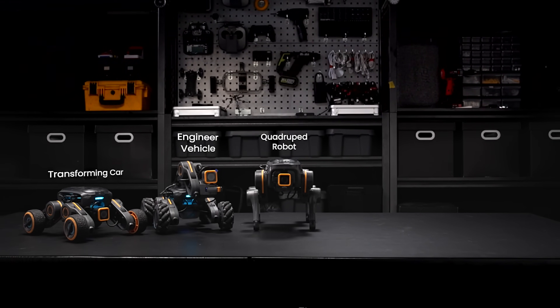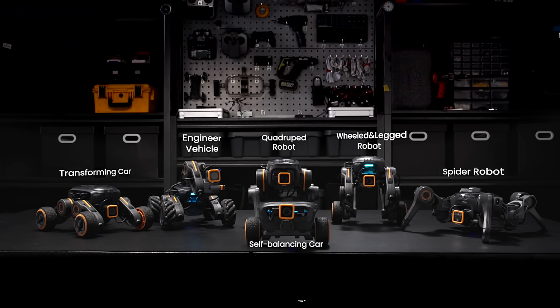More combination and more fun. Explore the future of robotics with UGOT.